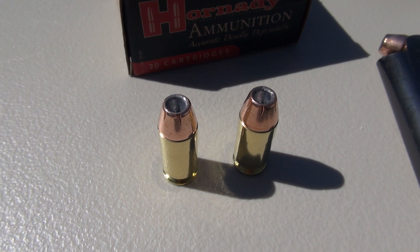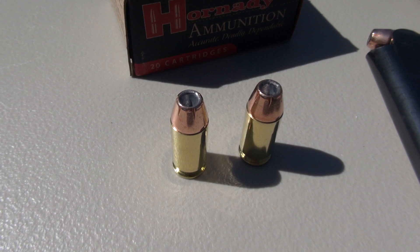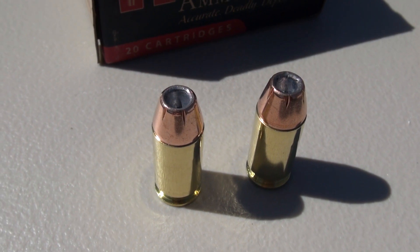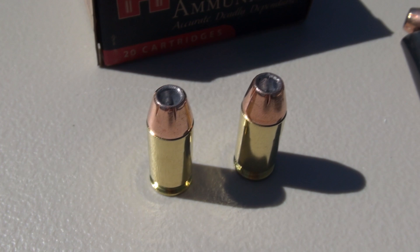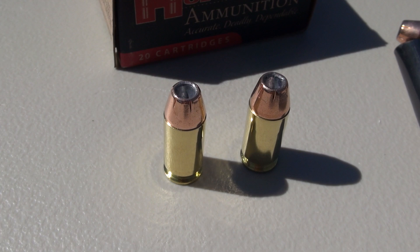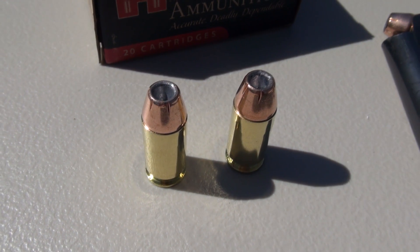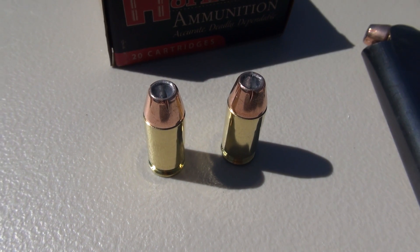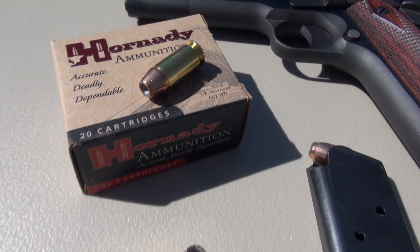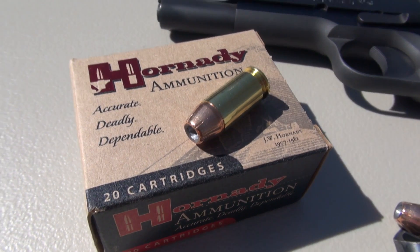This is a light-for-caliber load — 230 grain is typically what I shoot out of the Colt. I'm getting a little more snap or recoil out of these shots than I would with a 230 grain load, but still very manageable. This being my first 200-grain .45 ACP test, I'm anxious to see how these perform in Simtest media calibrated to ballistic gel specs, plus 4 layers of denim, shooting from a distance of 10 feet. Then we'll measure expansion and penetration.